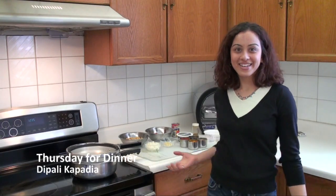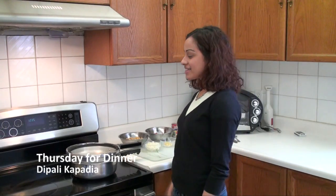Welcome to my kitchen once again. Today we're going to be making a recipe called chole. This is traditionally a recipe of North India and this is something you would find in restaurants quite a bit, just called chole.